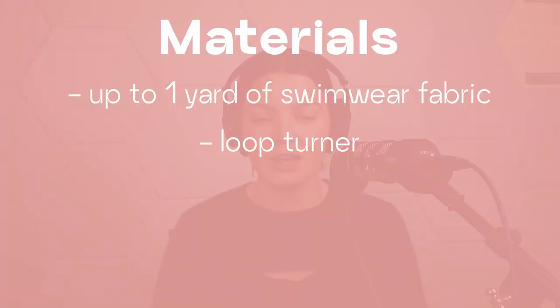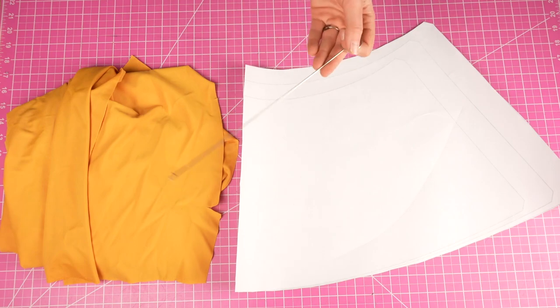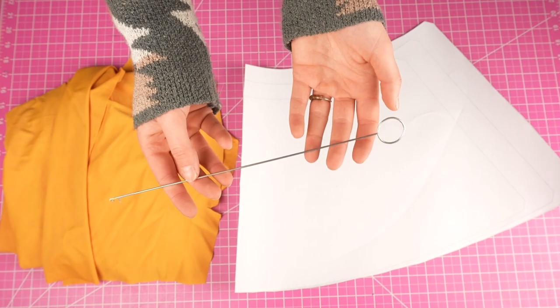Those fabric measurements are for just one layer of fabric — this tutorial is just one layer. I tried it out with two layers doing a reversible style, and you definitely could still do that, but it got kind of bulky and took away from the cover-up feel. One tool that's very helpful is a loop turner. If you don't have one, you can use a safety pin instead. We'll use this tool at the very end to thread a string through a drawstring channel.